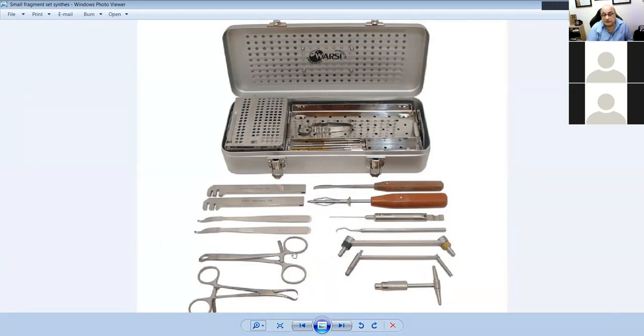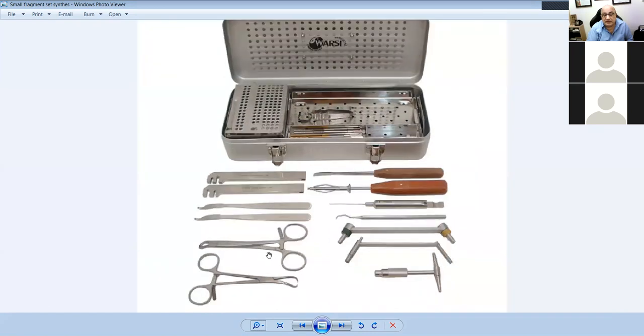This is called a dental pick. When reducing fractures, especially small bone fractures, this is used to take the hematoma or clot out so you have fresh margins and the bone can unite together. These are a periosteal elevator, bone plates, small Hohmann retractors, crocodile forceps, and towel clips — all ratcheted forceps for fracture reduction and holding.